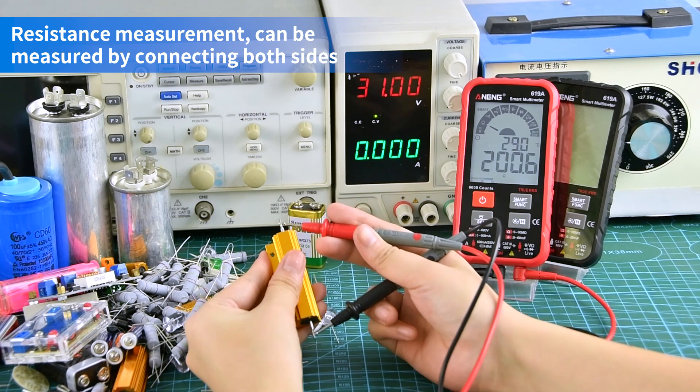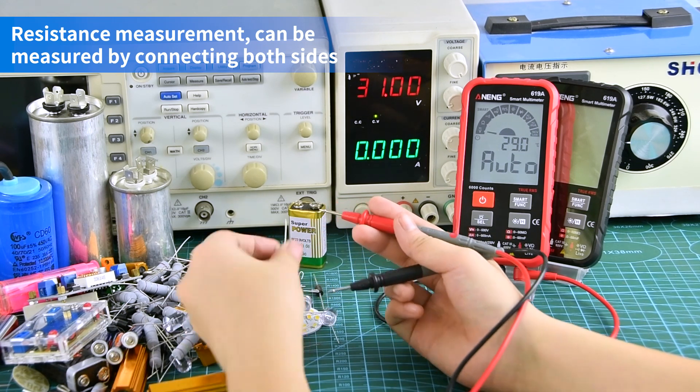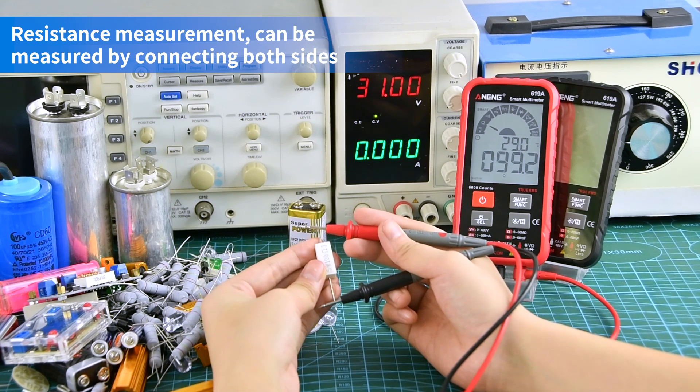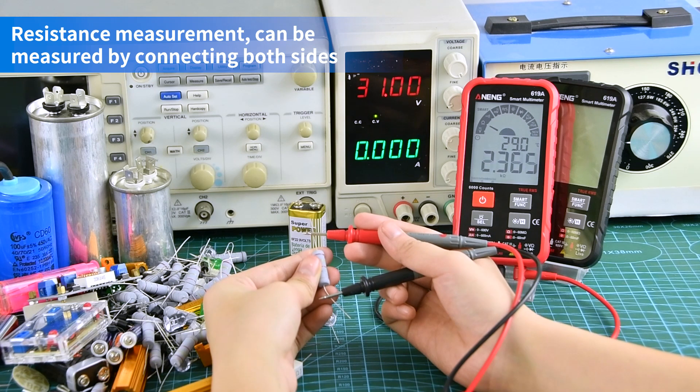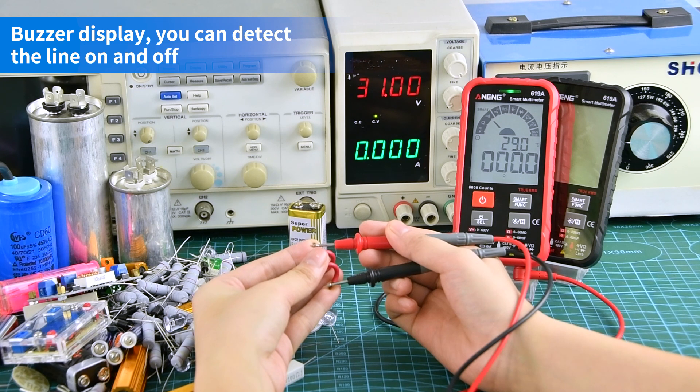Resistance measurement can be measured by connecting both sides. As a display, you can detect the line on an option.